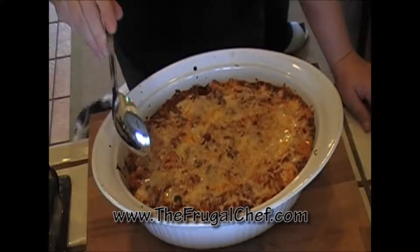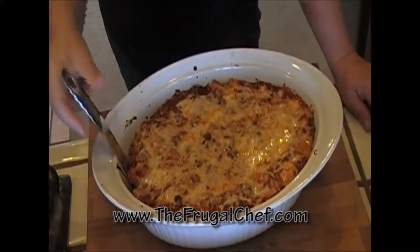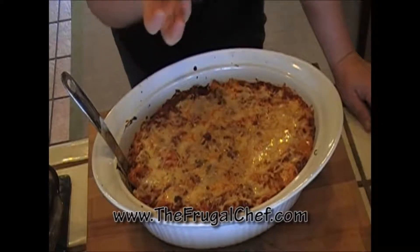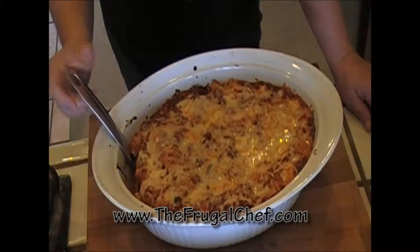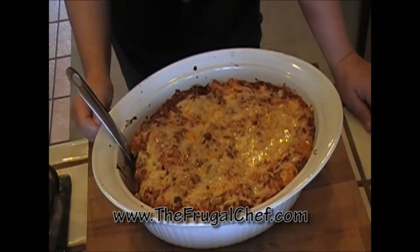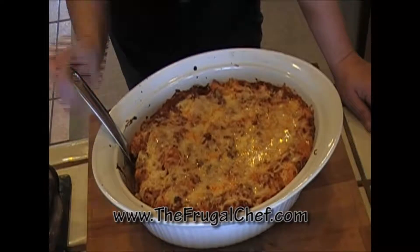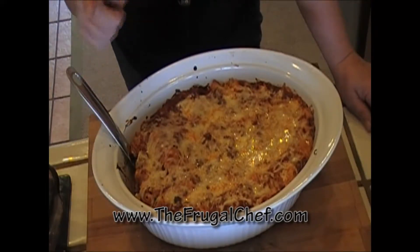Look at this. Oh my, I have no words to describe this. It's just so beautiful and delicious and it smells so good. The heck with the diet — I'm going to have a piece of this. Bon Appétit from TheFrugalChef.com, my friends. Eat well without going broke. Make sure you come to the website — we have all kinds of recipes that are not in video form. Take care of yourselves. I'll see you guys soon.